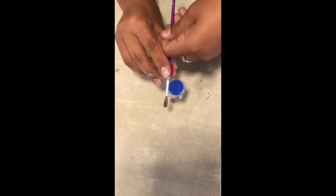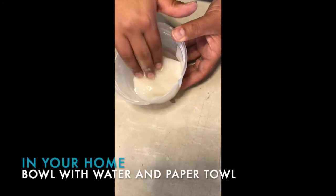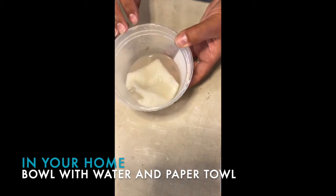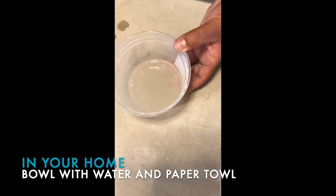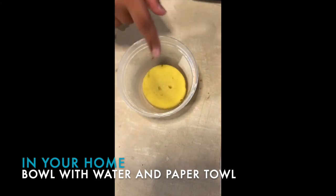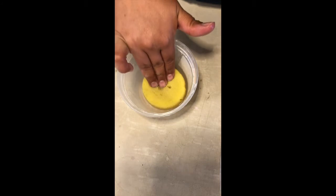Some things you might want to add from your kitchen: a little container with water and a paper towel to dab your fingers. Instead of a paper towel you can use a little sponge if you have that at home. I like to keep it at the bottom — it soaks up all the water, and then to get my fingers wet I just dab it so my fingers are nice and smooth.